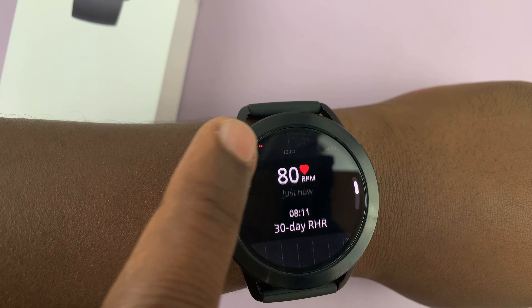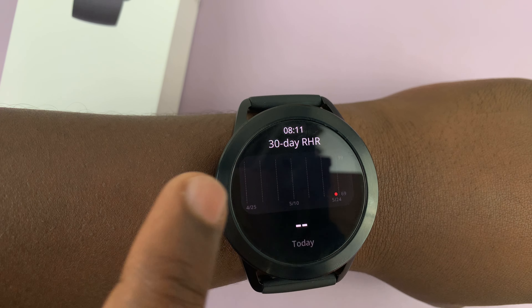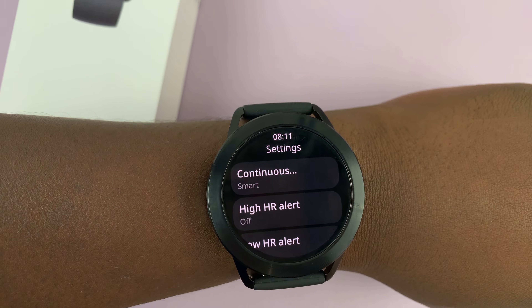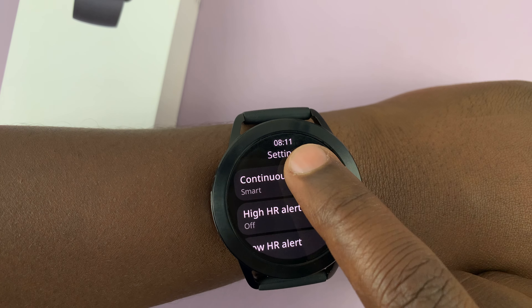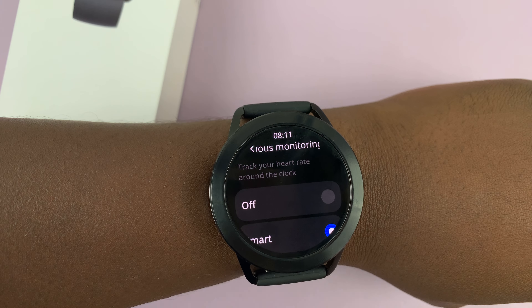Now, you can scroll down to see some data, like 30-day data of your heart rate, and you'll also get to the heart rate settings. If you tap on this, you can choose how continuous monitoring is done.